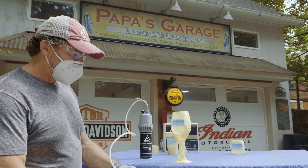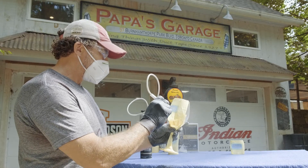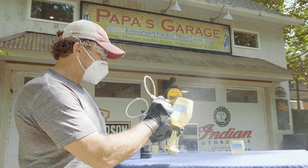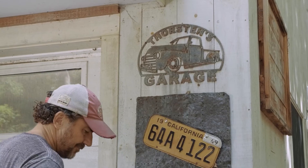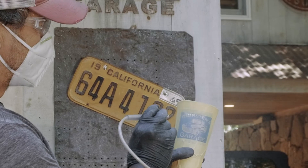With Aero Etch stencil film you can take just about any image and turn it into a stencil for etching. Like I did with my sign, Papa's Garage, made in honor of my wife's father. Here, I'm etching the same image into a wine glass for my wife. And like this one, a friend of mine made the sign for me — we turned it into a stencil and now I'm Aero Etching it into a beer glass.